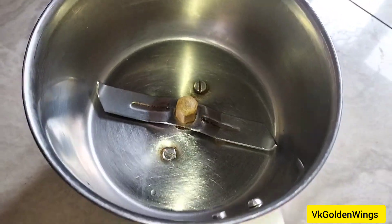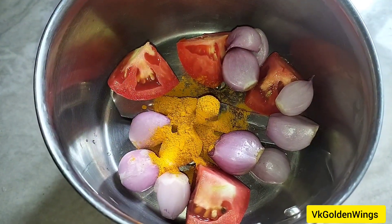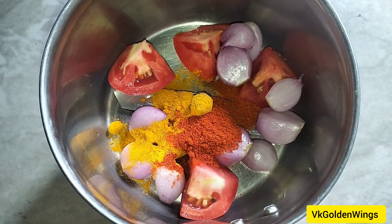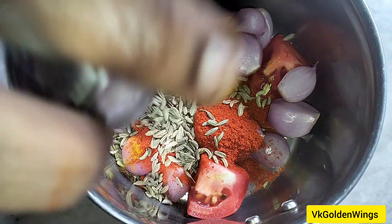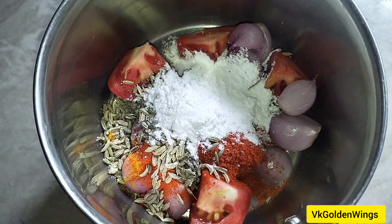Cut and prepare a pan. Add 10 small onions. Add 1 teaspoon of salt. Add 2 tablespoons of red chili powder. Add 1 tablespoon of corn flour.